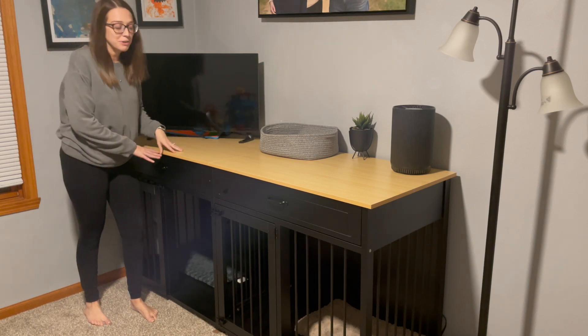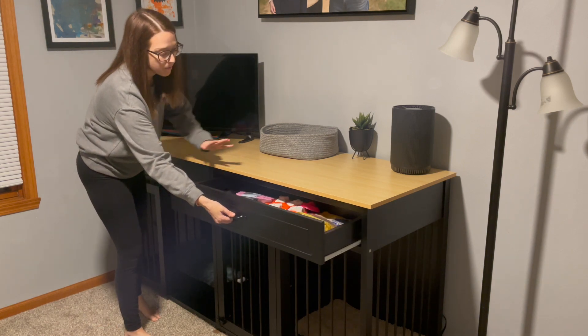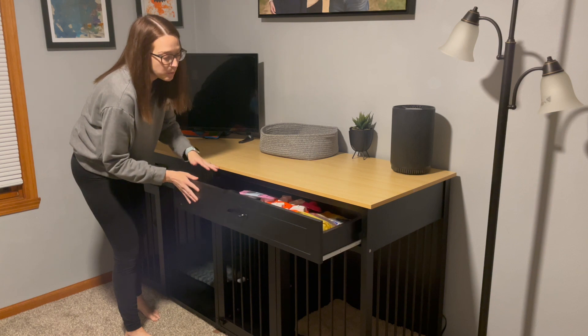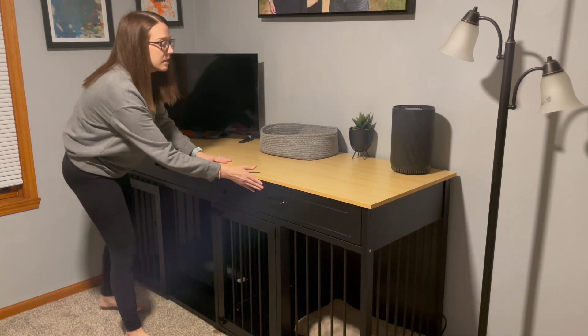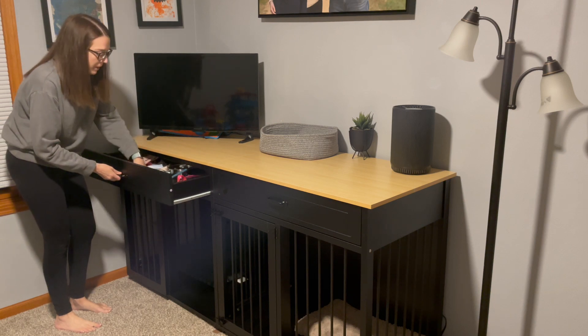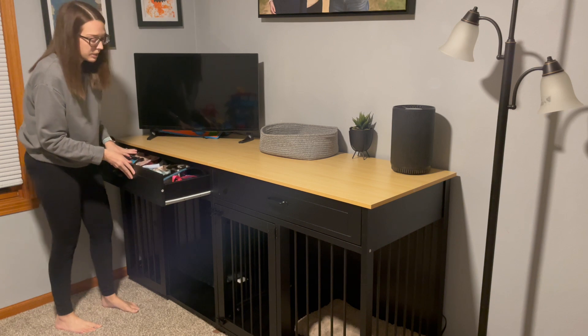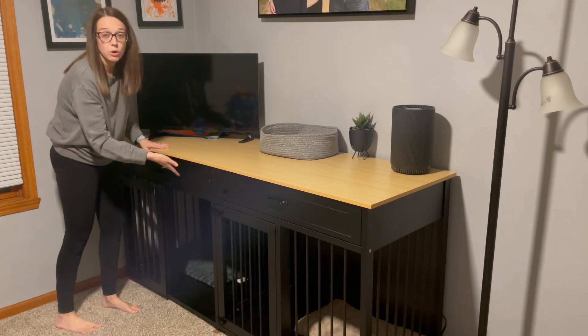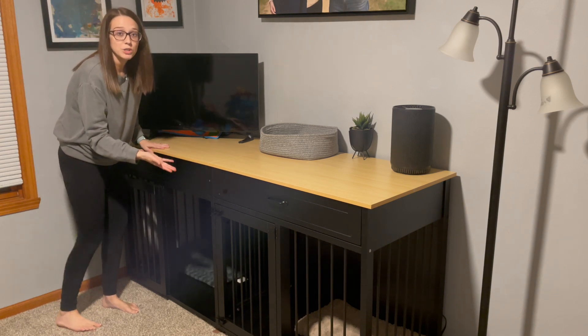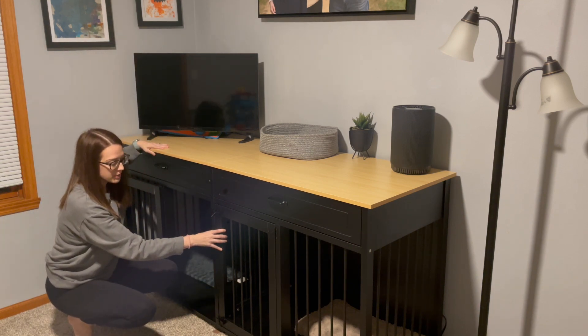Multi-purpose and functional. We have these beautiful drawers that do open up. I've got all of my dog's supplies in here, which is great that I can have it put away but also easily accessible. I also have some more of their products over here as well. Super spacious drawers, and they're working and functional, of course. And then on the bottom, you can see we've got the dog cages as well.